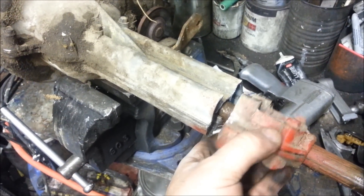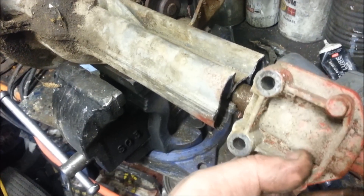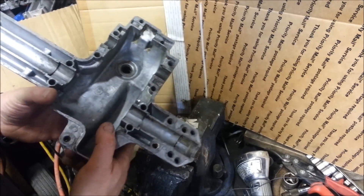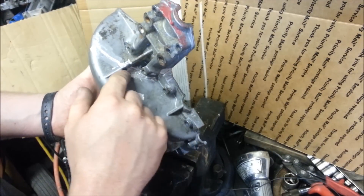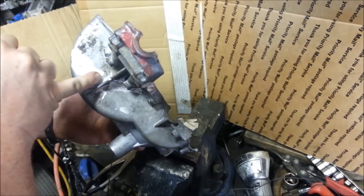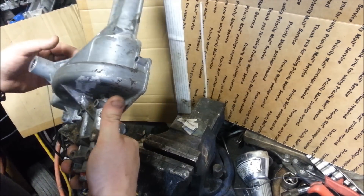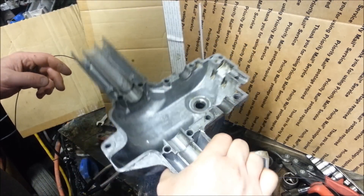Here it is all pulled out. You can see this is where it mounts to the frame and it is split — it's actually hollow. I got it all cleaned up and I noticed I actually had a crack starting all the way through here, so I ground it out a little bit, created a channel, and then ground fresh aluminum around the edges. There's another little crack down here starting on this upper casing.